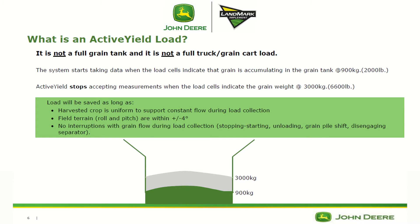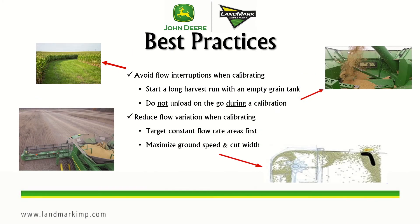Some best practices to achieve maximum accuracy with active yield load systems: avoid flow interruptions when calibrating. To do that, start a long harvest run with an empty grain tank. Do not unload on the go during calibration, do not stop to check something, and do not stop the separator. You also want to reduce flow variation by keeping a consistent ground speed and consistent cut width.